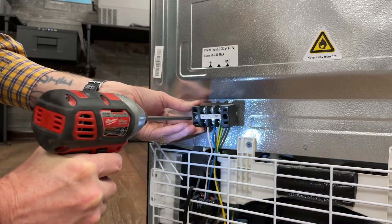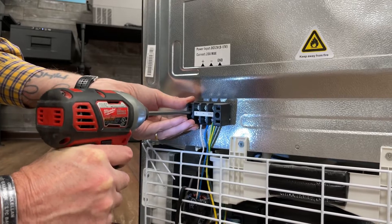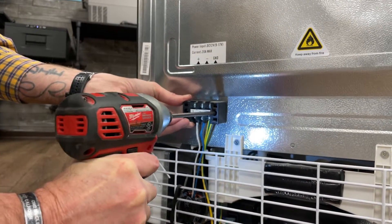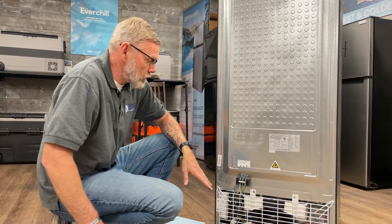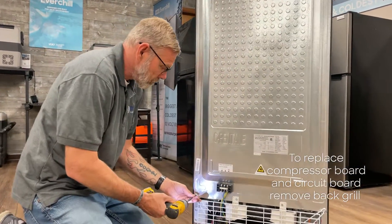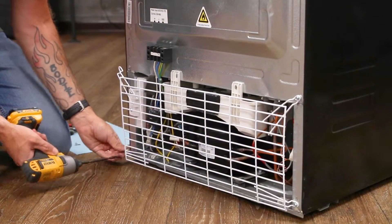I'll show you how to remove the terminal block. Now we'll remove and replace the components in the back of the refrigerator. The first thing we're going to need to do is remove the back grill. You have four screws holding the grill in place.